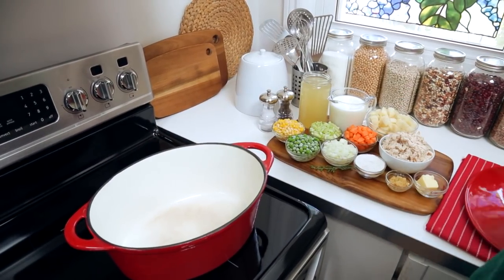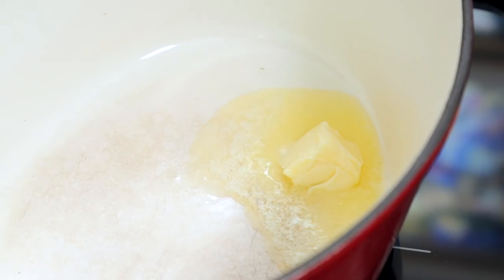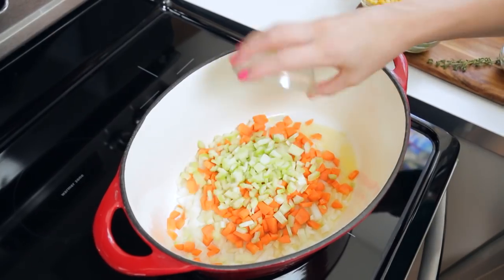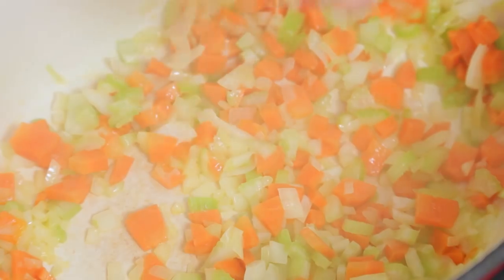For this recipe I'm getting started with a large soup pot or Dutch oven on the stove. To that I'm adding some butter because of course butter makes everything better. We're gonna melt that butter over medium-high heat and then I'm going to add some onion, some carrot, and some celery. I'm going to sauté those until they're nice and soft and then I'm going to add a few cloves of minced garlic.